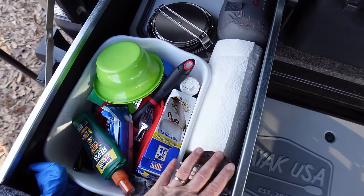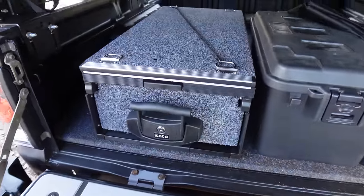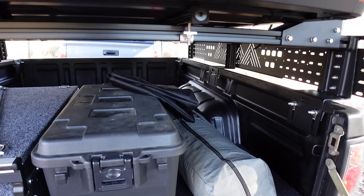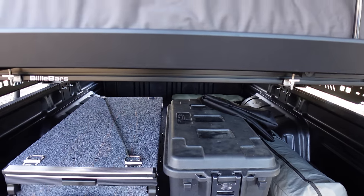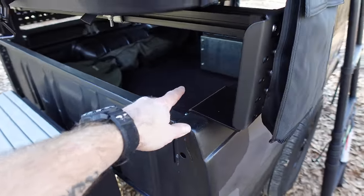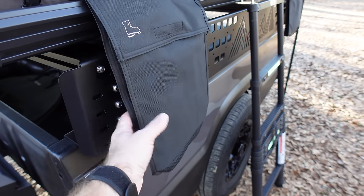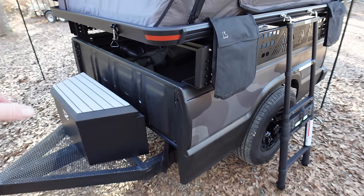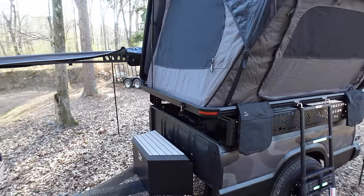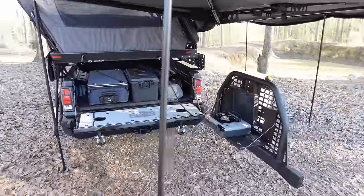Right now I just threw a bunch of camping gear in here — nothing's really organized. It's just low enough so we can run our tonic cover and I think that Plano box is going to fit just over the top of it. My plan is on the other end down here for all the power stuff — under the tonic cover we're probably going to run a Dakota Lithium battery setup. I'll wire my solar panel there and put a power box on each side of the trailer for charging phones and running appliances.